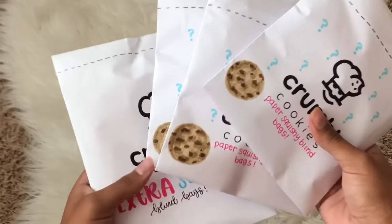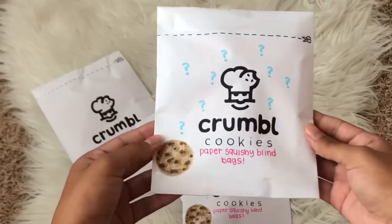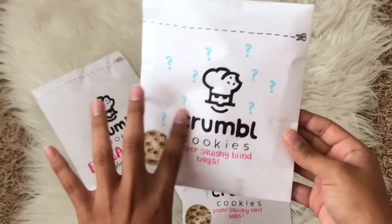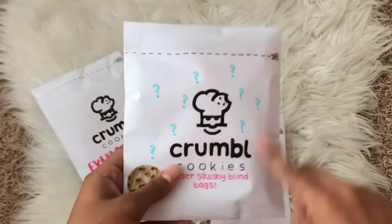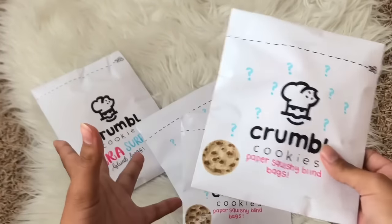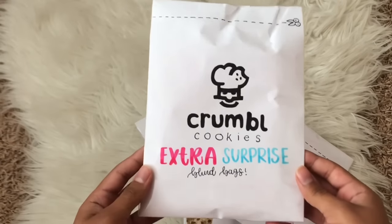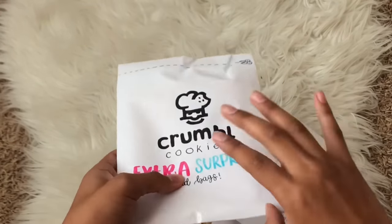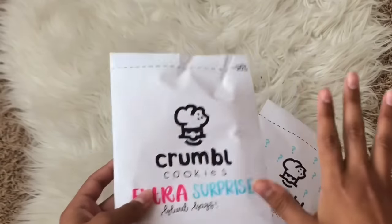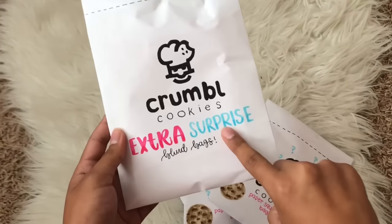It looks like we have four blind bags here today. Three of them look pretty similar but this one's something we haven't really seen before. These say 'Crumble Cookies Paper Squishy Blind Bags' with a little label, some question marks, and a cute little cookie on the side. Inside are going to be the paper squishies. This larger one says 'Crumble Cookies Extra Surprise Blind Bag' — I don't think there's a squishy in here, I think it's something a little different. So let's open the paper squishy blind bags first and then open the extra surprise.